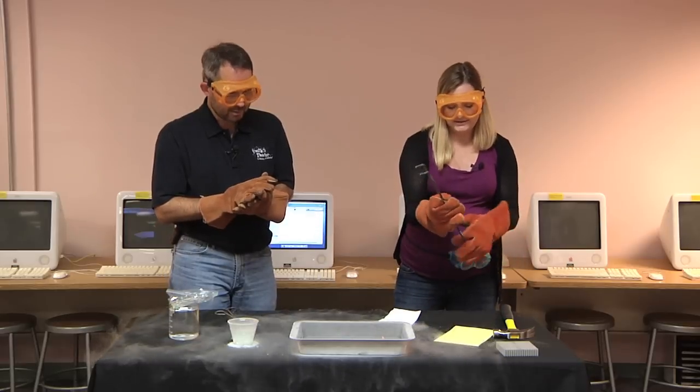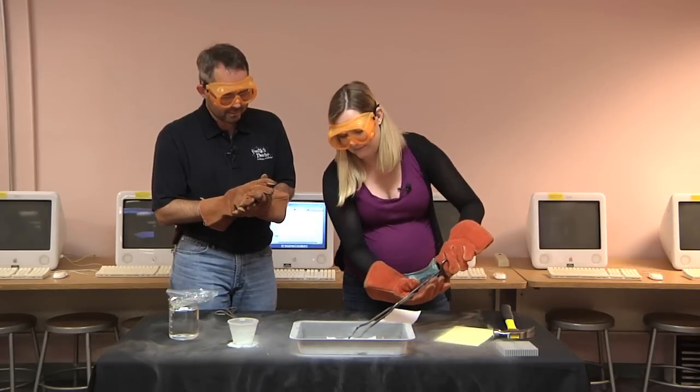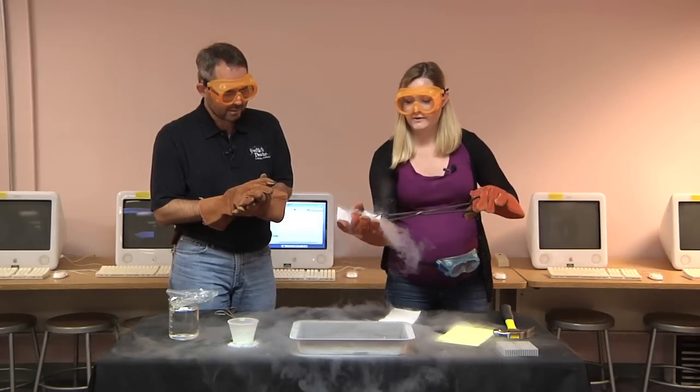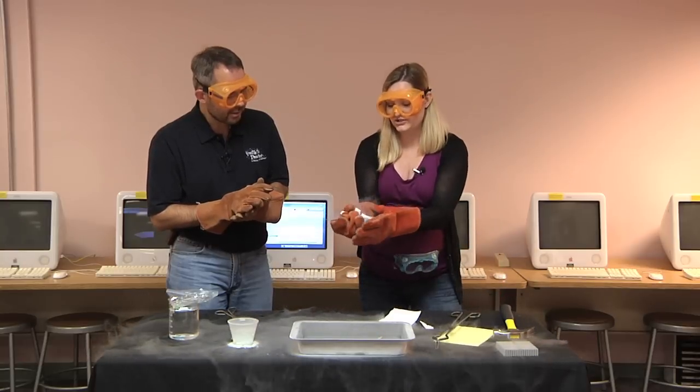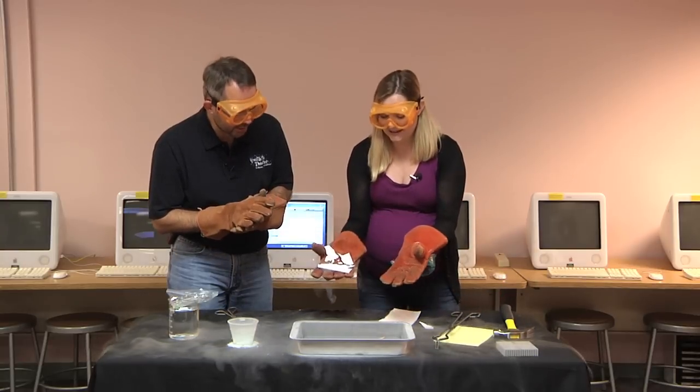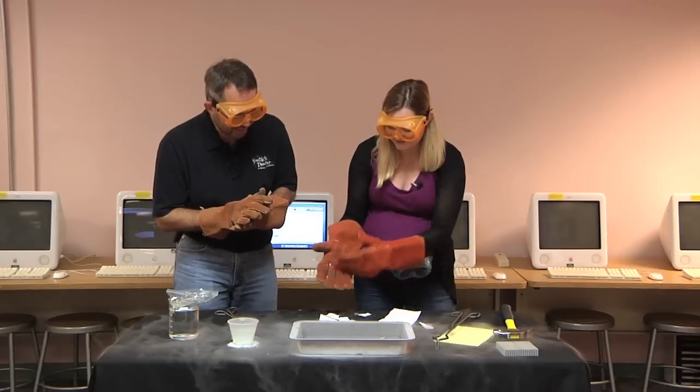Let's see what the wet piece of paper does. Ooh. Wow. Now it crumbles. It's because there's so much moisture in it. It smells like a flower, isn't it? It is. Lots of crumbling.